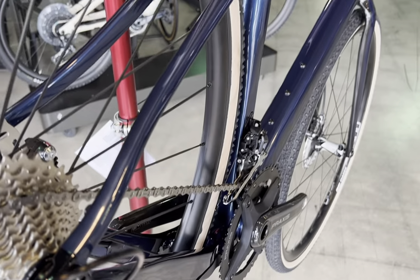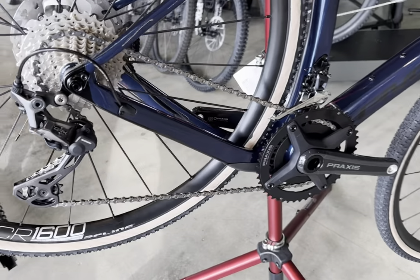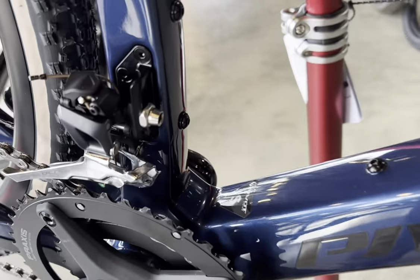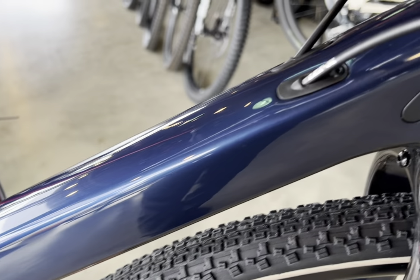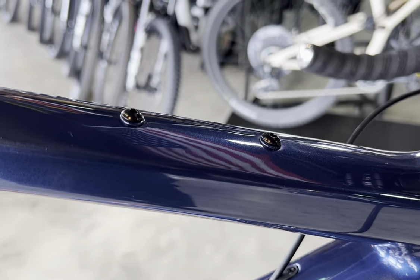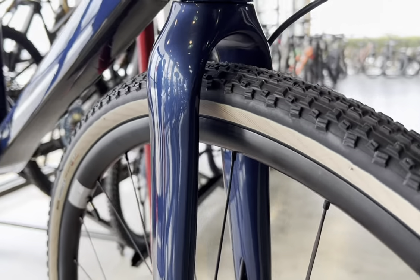It will handle 1x or 2x drivetrains and it also has a removable front derailleur mount cover, which makes it look pretty slick when you're running 1x. Internal cable routing, top tube bag mount for fuel for those long rides, hidden fender mounts, full carbon frame featuring a hollow core internal molding technology for high stiffness to weight ratio.